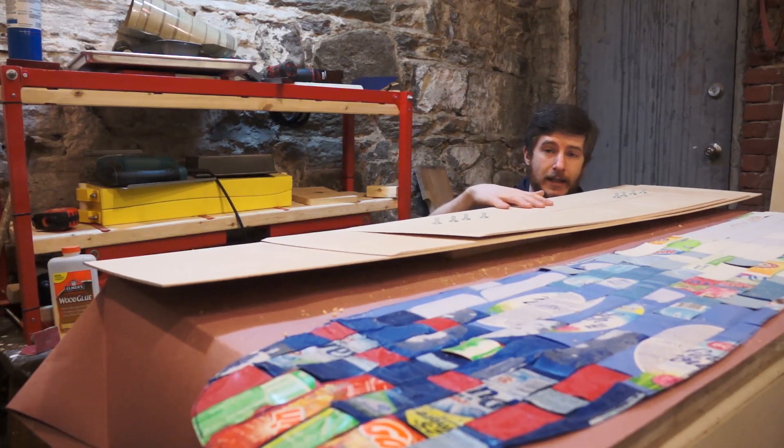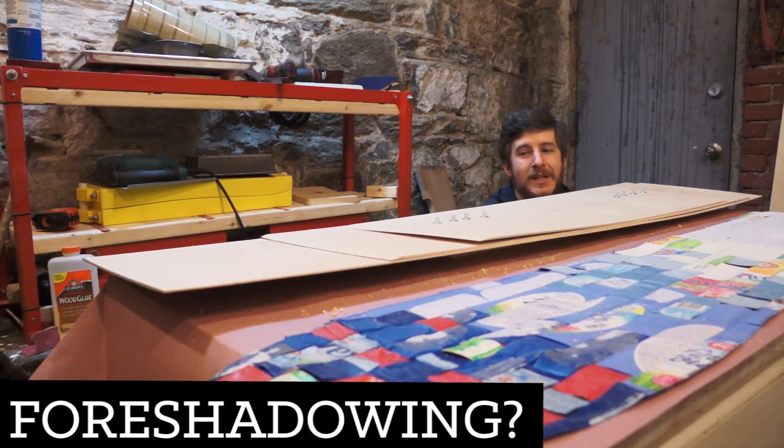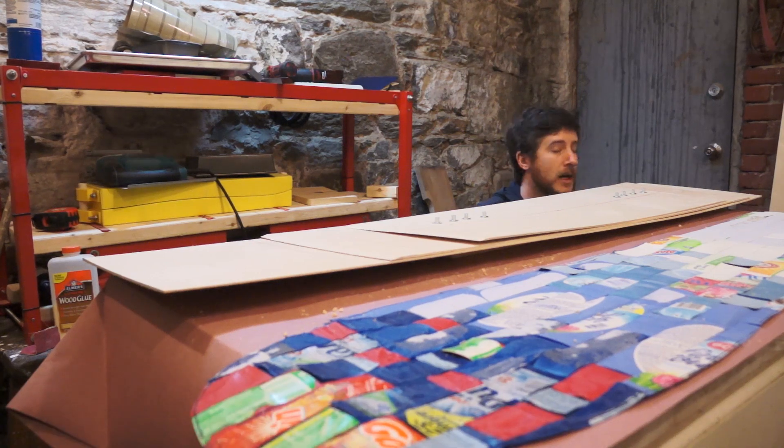That's all the parts we need to make this board. I just have to cut some glass and then we're going to start preparing for the layup. This isn't my first rodeo — I've done a fair amount of composite work — but it makes me nervous every time. I'm probably going to do a quick dry run to help build confidence, because it's time-sensitive and it always helps to practice.